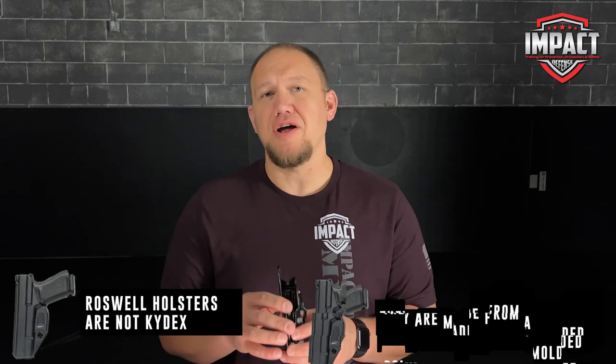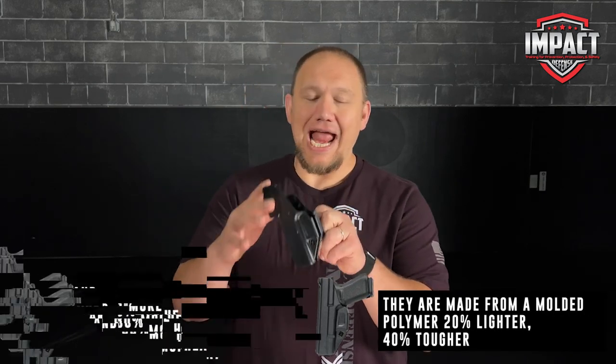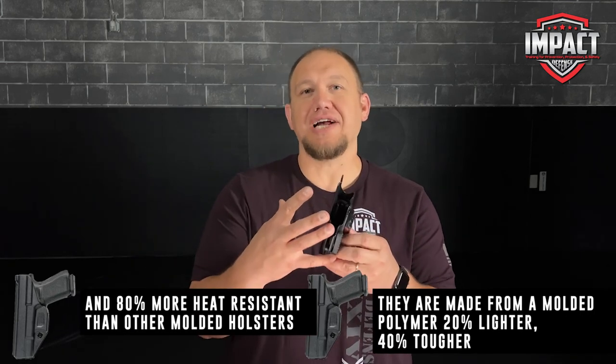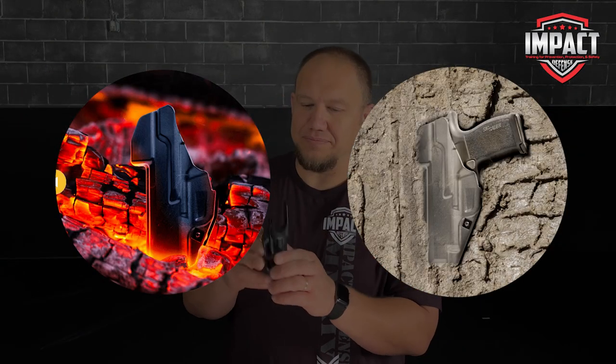According to their website, this polymer is 20% lighter than Kydex, 40% stronger, and 80% more heat resistant. I don't want to put it through torture testing, but that's what they say. It honestly feels strong, and when comparing it to some of the others I have that are Kydex, I actually kind of believe that. We'll see how well it holds up as I continue to carry it.